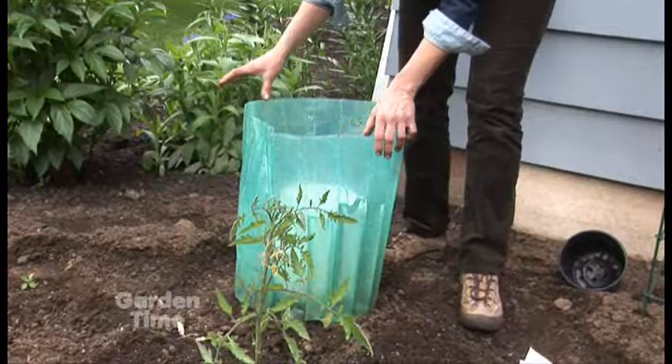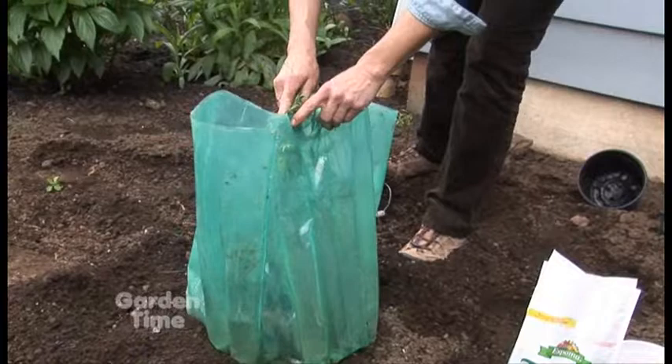All you do is slip it right over that tomato, and at night you kind of close the top, and then it protects that tomato.